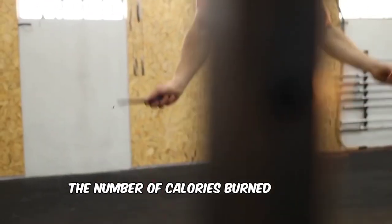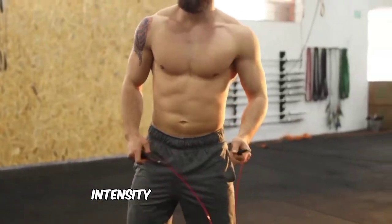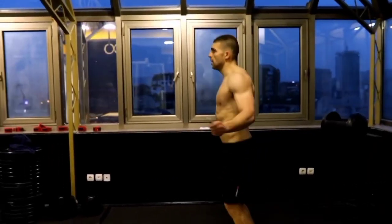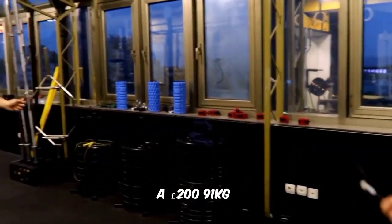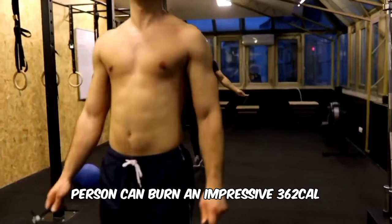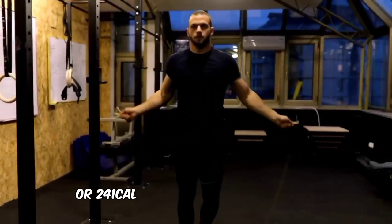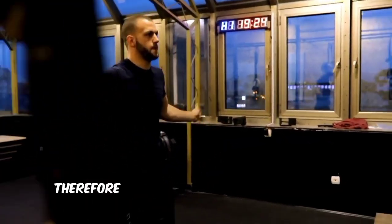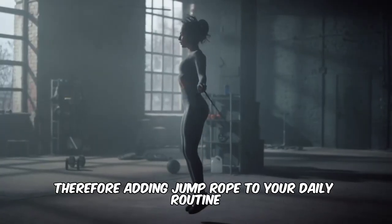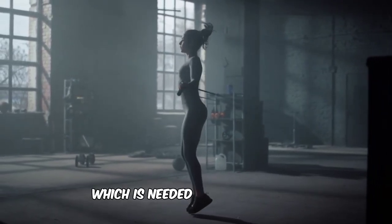The number of calories burned during exercise largely depends on the exercise duration, intensity, and a person's weight. For example, a 200-pound person can burn an impressive 362 calories from 20 minutes of jumping rope quickly, or 241 calories when jumping rope slowly. Therefore, adding jump rope to your daily routine can help contribute to achieving a calorie deficit, which is needed for weight loss.